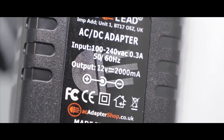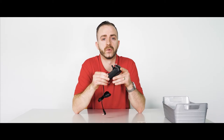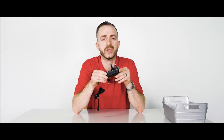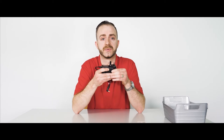This is our AC Adapter Shop GoodLead branded 12 volt 2 amp adapter. The amps are unforced and your device will only request the amperage that it requires to operate. So provided your device is 12 volts and requires less than 2 amps or 2000 milliamps, it is perfectly safe to use this adapter with your device. The average requirements of your device however cannot be more than 2 amps, also known as 2000 milliamps.